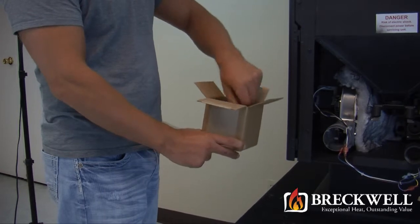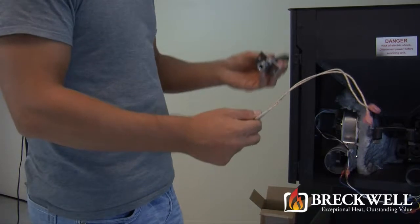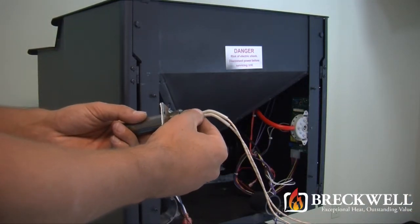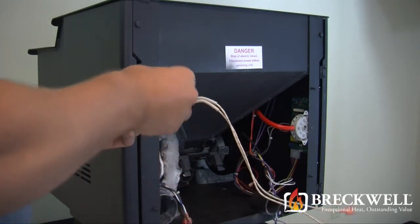Now, take your new igniter module and insert it into the igniter housing. Leave approximately one quarter inch from the end of the housing to the tip of the igniter module. Tighten your set screw back up to hold the igniter in place.